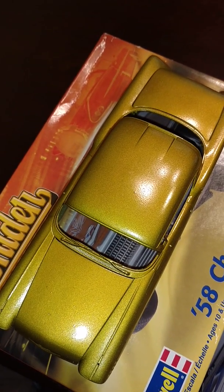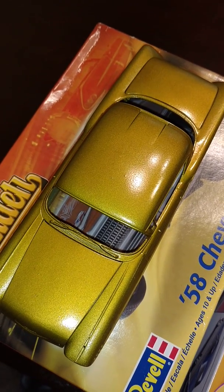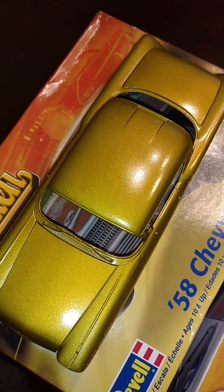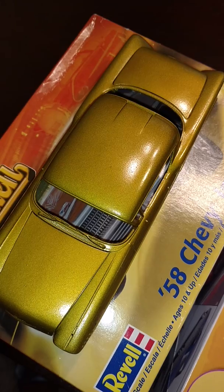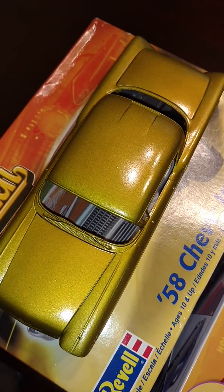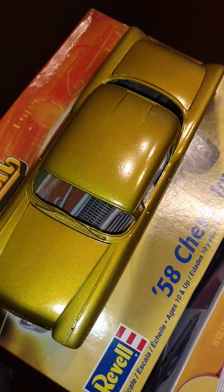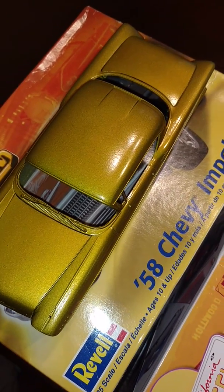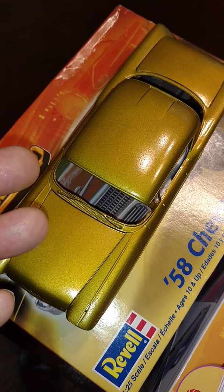All right everybody, ended up having to do a part two to the last video about my current model car projects. This is your big homie Big Stan. I wasn't able to squeeze everything into the last video — my phone will only allow me to record about six minutes of footage. Thinking it might be a storage issue, but I'm gonna try to get it resolved as quick as I can. In the meantime, here's where I am with all of my projects.